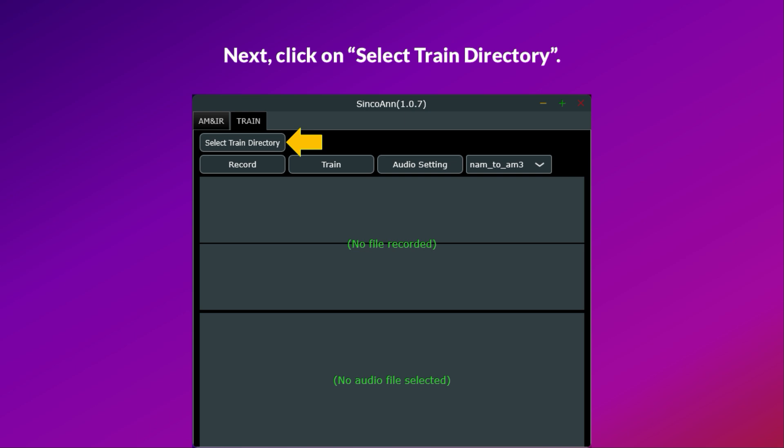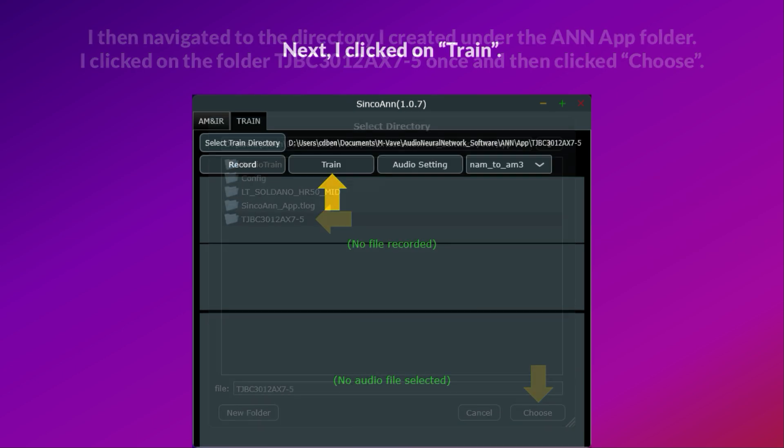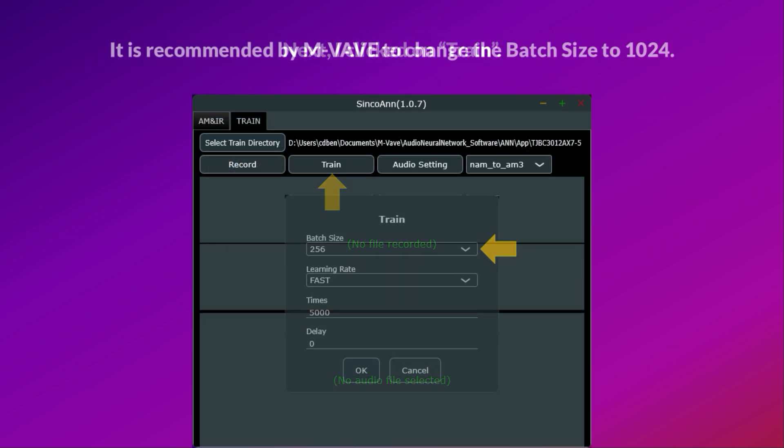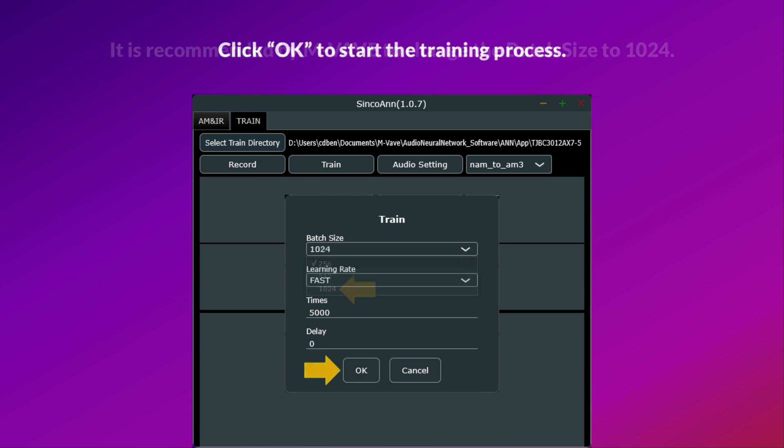Next, click on Select Train Directory and navigate to the directory I created under the N app folder. Click on the folder TJBC3012ax7-5 once and then click Choose. It is recommended by Mvave to change the batch size to 1024. Click OK to start the training process.